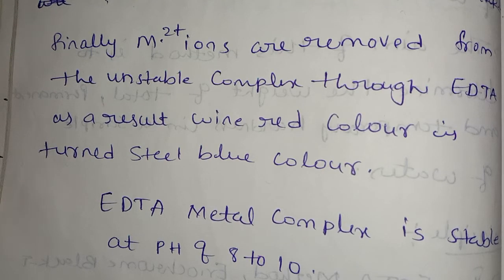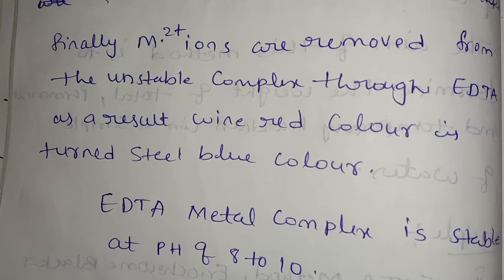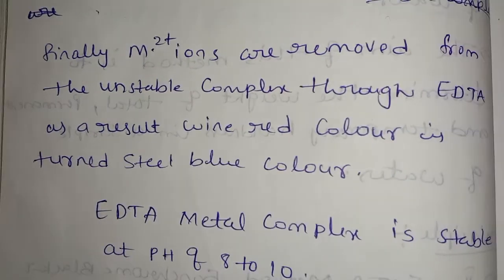This is EDTA complexometric titration. In the exam, there are different questions on EDTA and the complexometric method. Please subscribe, like, and follow the Telegram and Instagram links in the description for the latest updates on all units and important questions.